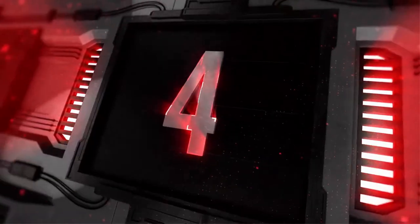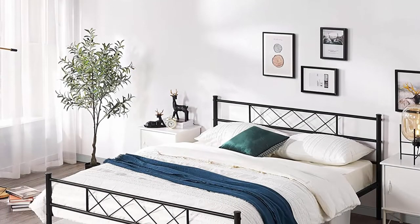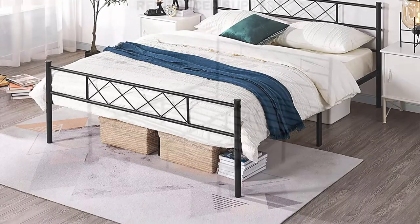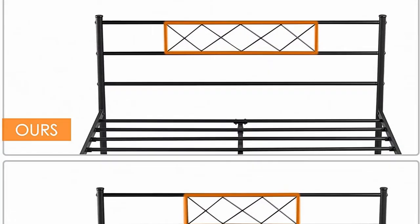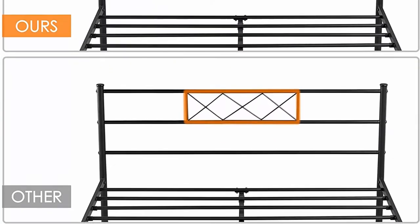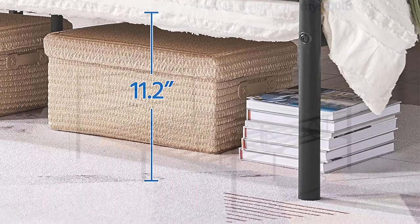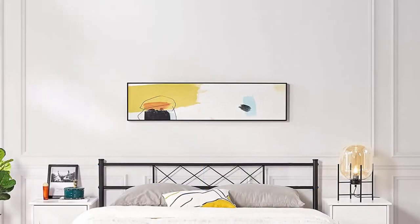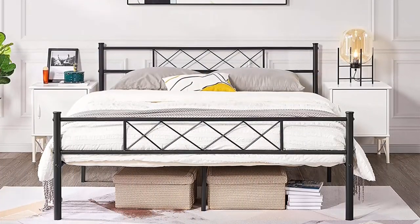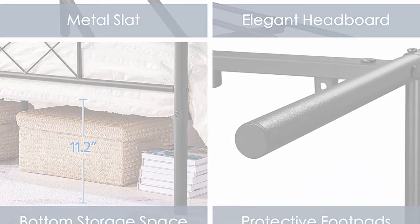Top 4: Yahata queen size metal platform bed frame, mattress foundation with headboard and footboard, no box spring needed, under-bed storage, steel slats, black. Sturdy and durable — this robust bed base is built of metal slats, side rails, and six legs capable of holding up to 600 pounds. There are 12 metal slats providing strong mattress support, and no shakiness after proper assembly. Overall dimensions: width 63 inches, length 83 inches, height 35 inches. Made of premium iron for ultimate strength, strongly supporting your mattress and bedding. Includes headboard and footboard.